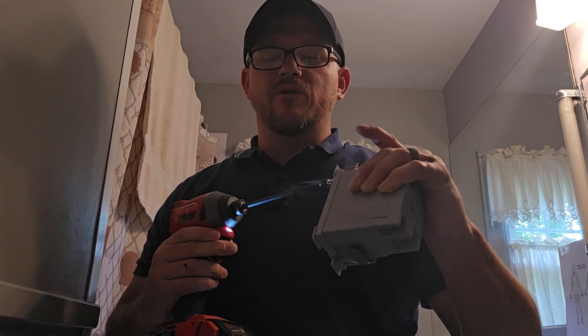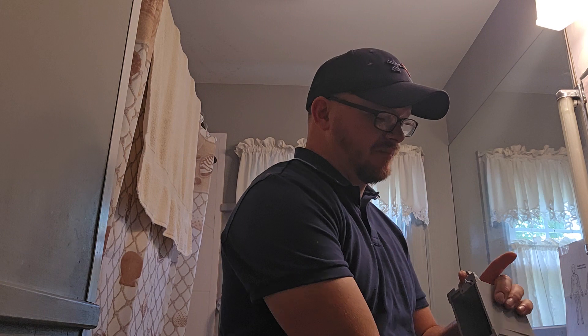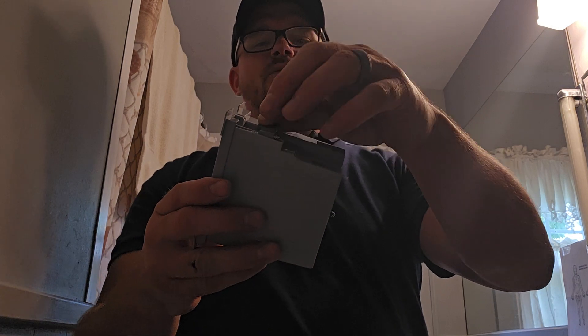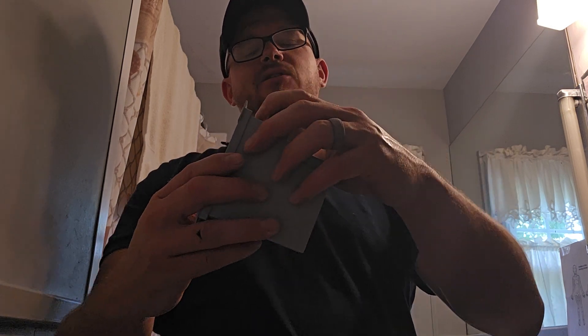And what that allows you to do — before you get started, you'll pull out a pair of pliers or something and you'll want to beat this all the way down in there. You'll want to beat that all the way out before you start shoving that box in the wall.